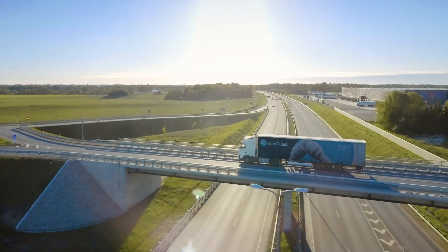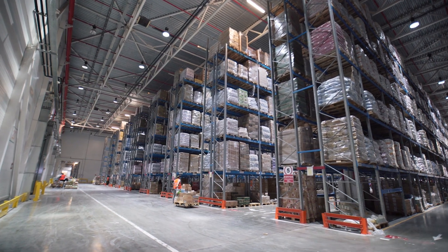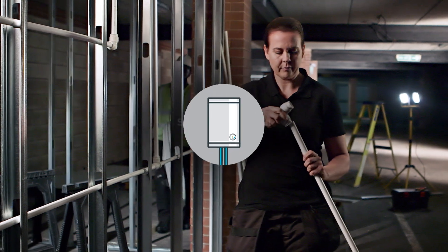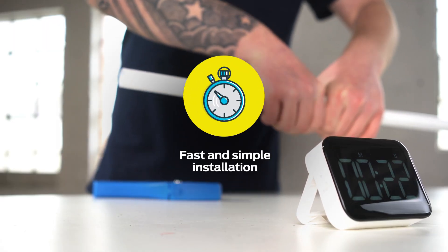From here, they make their way across our extensive network of stockists throughout the UK and beyond. JG Speedfit fittings are suitable for a wide range of hot and cold water and central heating systems. And when it comes to installation, it's a fast and simple process.